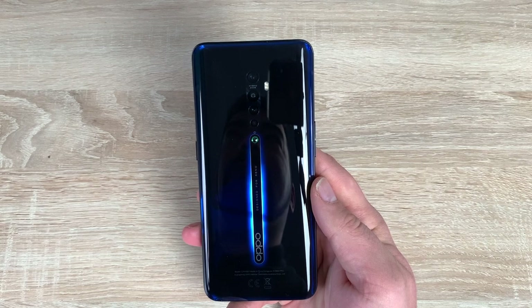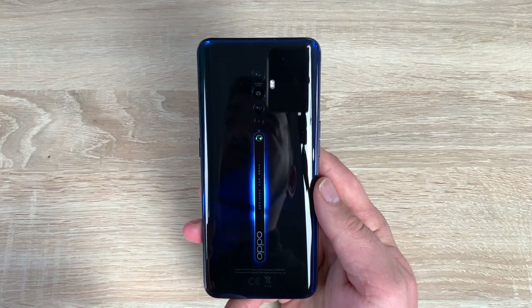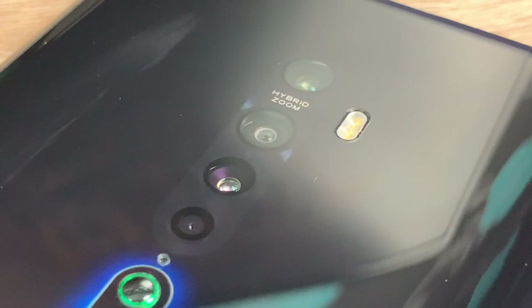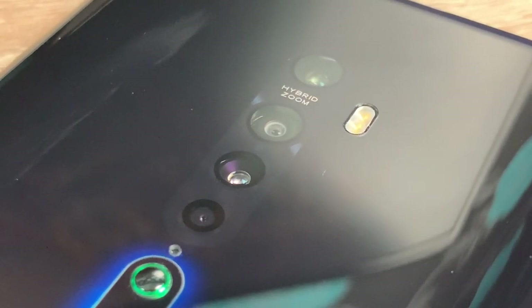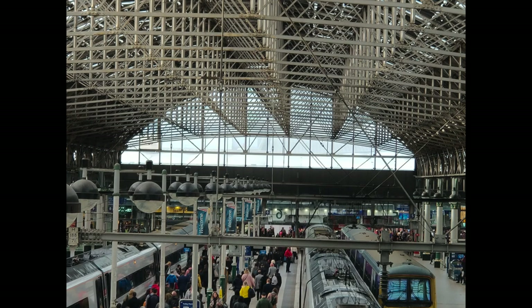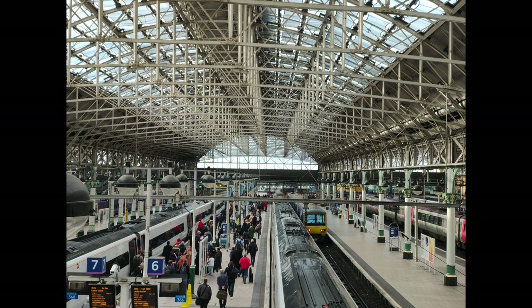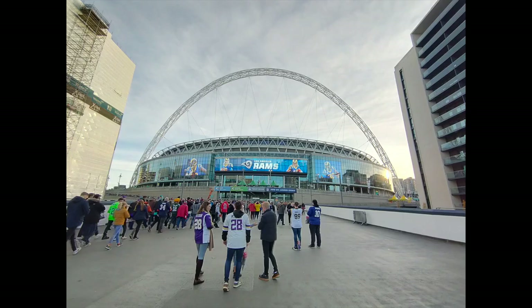Moving on to our cameras - there is a fantastic array of different cameras here that can use different modes and you can shoot whatever you want to. First of all you have an ultra clear main camera which is 48 megapixels, f1.7 aperture, and that's a Sony IMX586 sensor that we've seen with a lot of flagship devices. This also offers optical image stabilisation, known as OIS. Underneath that you have a telephoto lens which is 13 megapixels, f2.4, that offers autofocus.